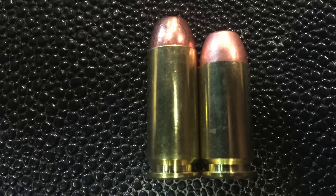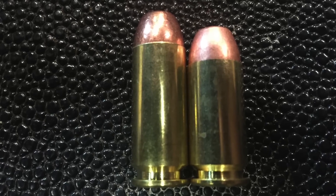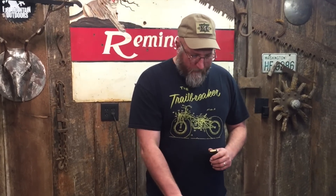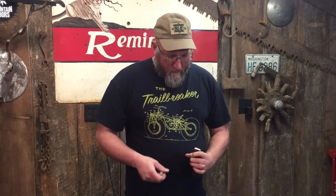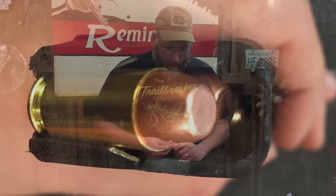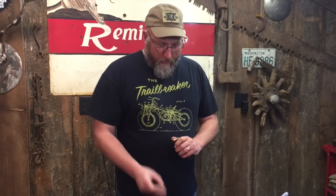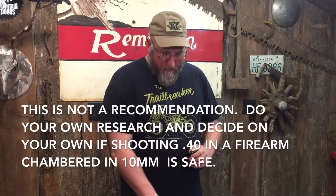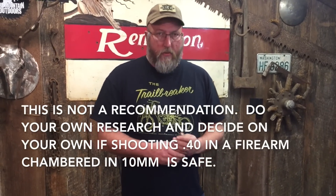I'm gonna use my Glock 20 magazine and I'm just gonna load up ten of these. Now, because they seem shorter — and they are shorter — it seems like there might be room for them to move forward. I don't know — can we do it in a pinch? Can we do it as routine?